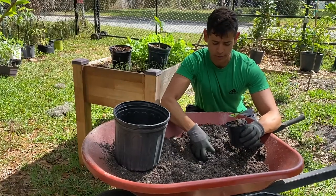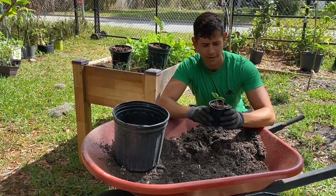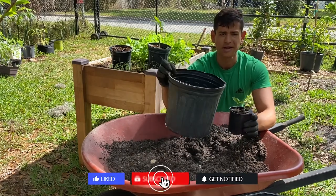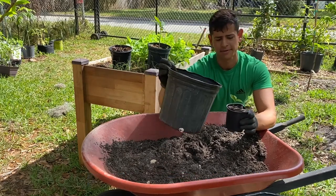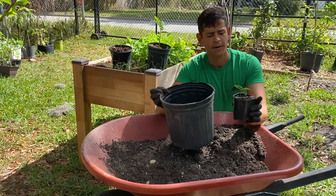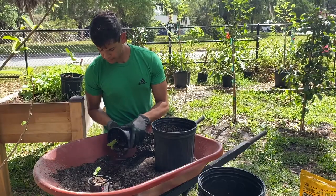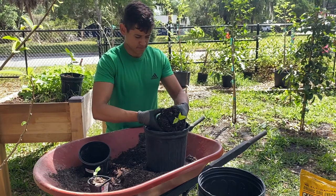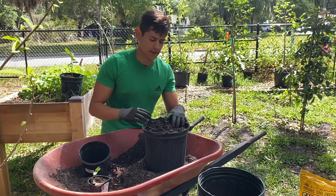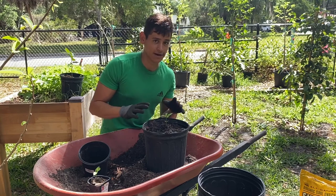Alright guys, so once we have optimal soil that we like, this is the time when we're going to transplant our sugar apples. Now something about transplanting sugar apples is that they're shallow rooters, so you want to make sure you get a pot that's not too deep — any regular pot should work, just don't get a long planter. A size about this should work just fine. I plan to leave this plant alone for a few years in this pot, so that's why I kind of upgraded the size and stepped up pretty big. I'm really aggressive when it comes to waking up the roots, but for these I'm extra gentle just because they're my favorite fruit and these seeds I brought back from Colombia, so I can't get any more — that's why I'm trying to take very good care of the plant and of the roots.